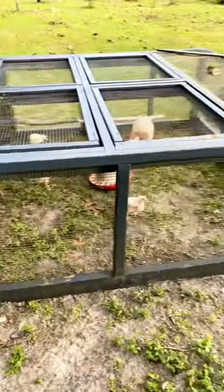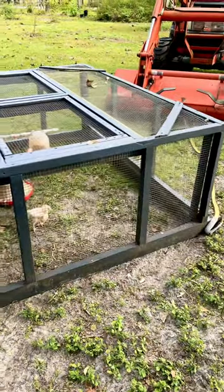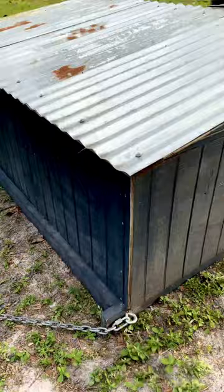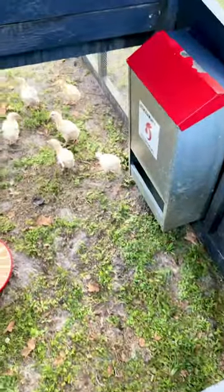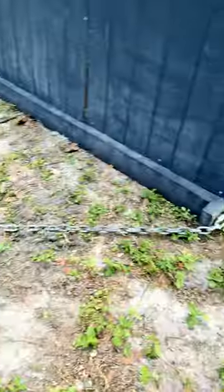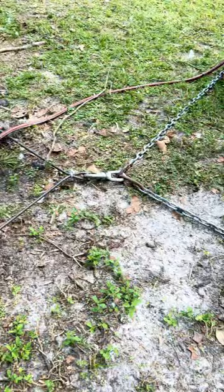Notice that the whole thing is done in hardware cloth, not chicken wire. Chicken wire will keep a chicken in, but it will not keep a predator out. This big lid here opens and I can access the permanent feeder that goes in there — that's for when they're bigger. The little babies need smaller feeders and waterers in the meantime while they learn to use the nipples.